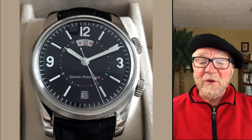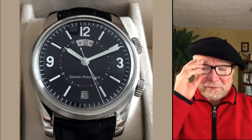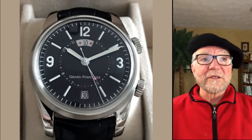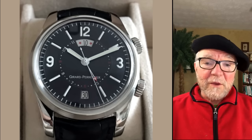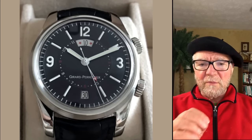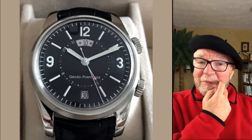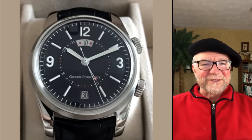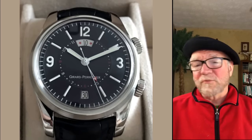We're going to be looking at a very interesting collection today — Fred's collection. In my opinion it is extremely well chosen. All of the dials are black, except for a few others he sent me, but it's really a neat collection.